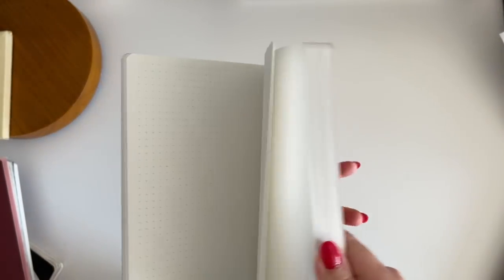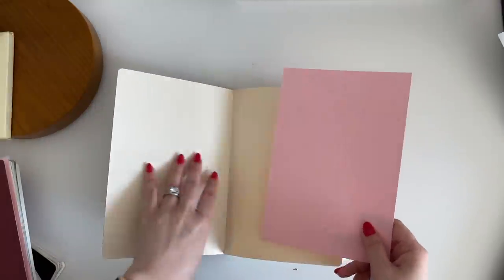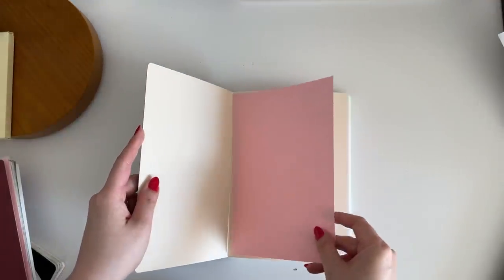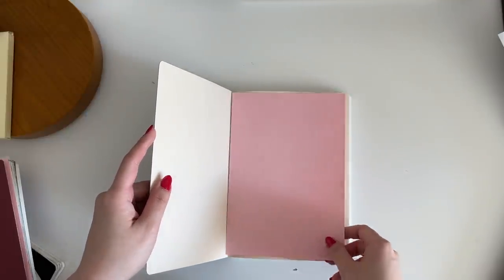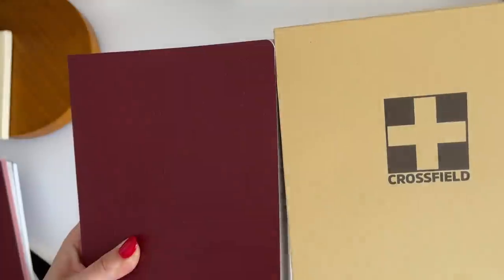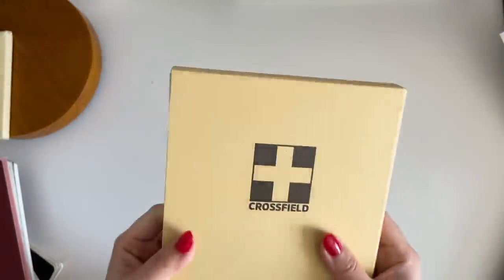I'll be using this for the entire year next year. I won't be getting a Hobonichi Cousin, which is crazy to think — I really thought I'd be a Hobonichi Cousin person for the rest of my life. They also give you an A5 blotting paper insert, which is a really nice quality touch. There's no bookmark included, but you can tape one on. So that's my A5 size notebook for next year.